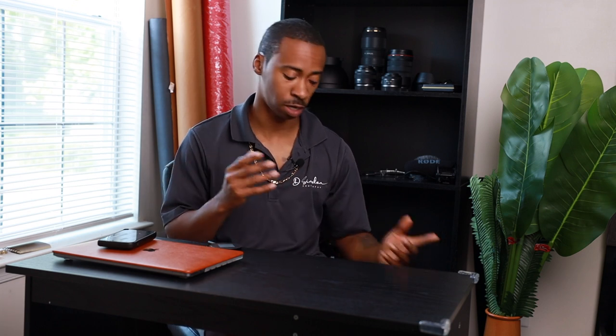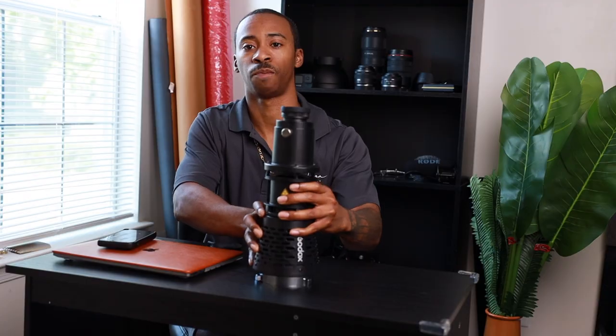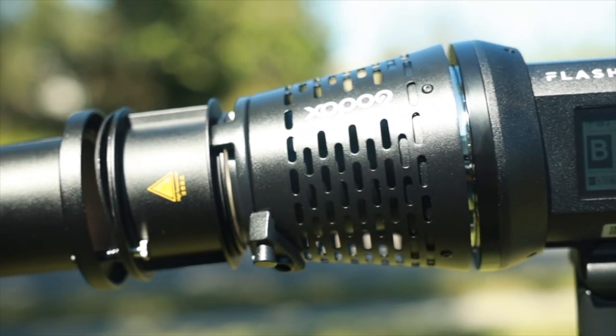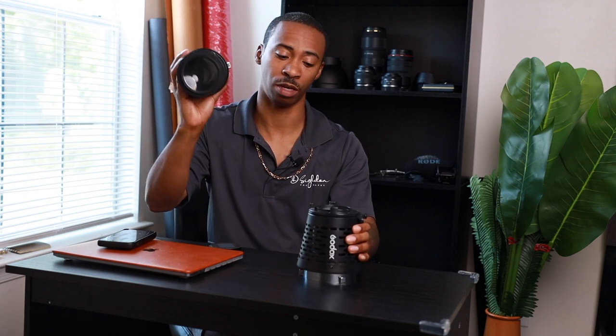Now the piece of equipment that I've been mentioning all this time is this bad boy right here. This is the Godox SA-17 with the Godox SAP projector. This unit comes in two pieces — this is the SA-17 and this is the SAP projector.